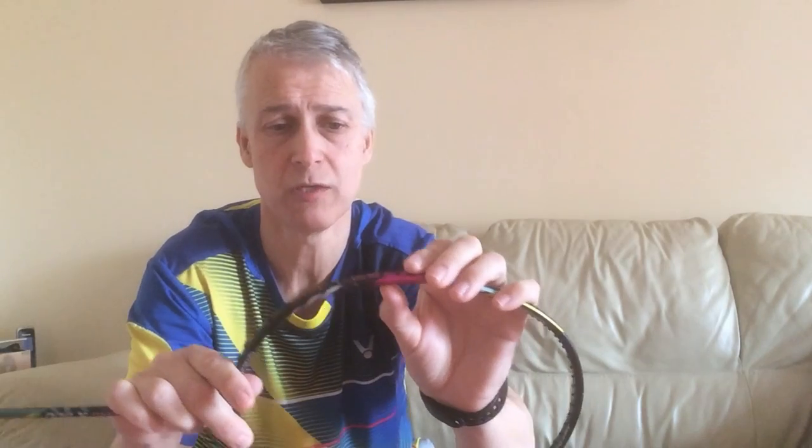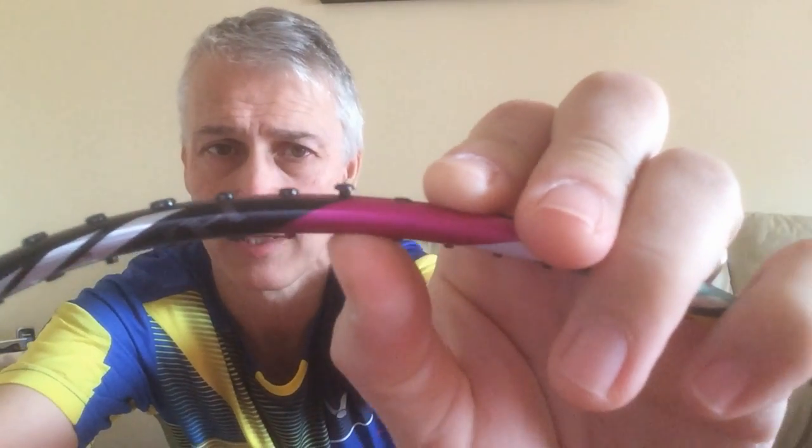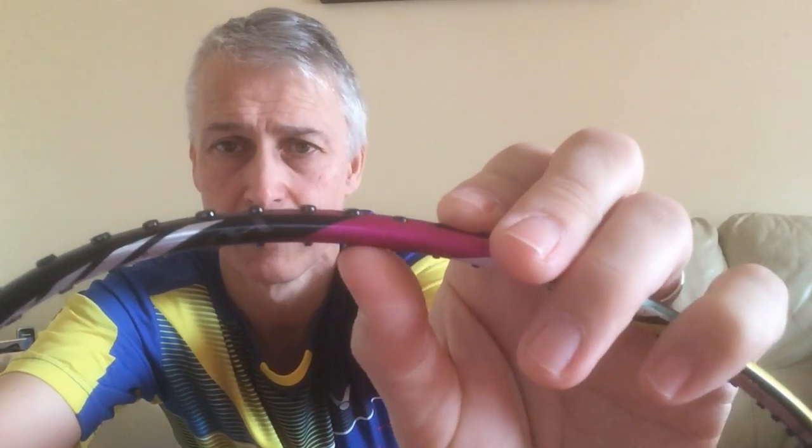So how do I remove a grommet? Sometimes it can be as simple as just pushing your thumb against it — just a nail — and it pops up. I'll just do it again for you: push up. But occasionally, especially when they're split, you can't do that.